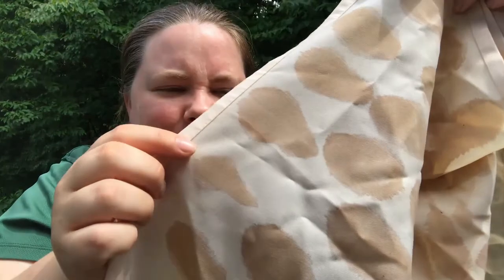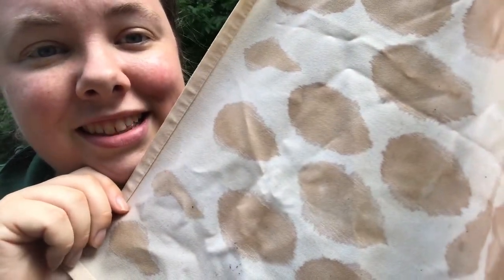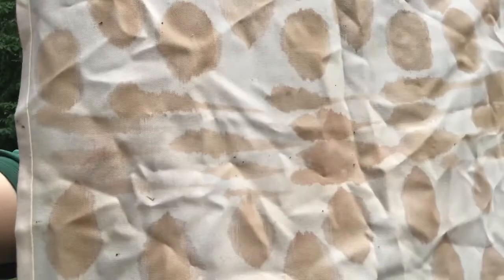Let's zoom in so you can see that the design expanded a bit from where I originally painted the soy milk — it kind of soaked through the fabric a little bit, making larger spots than I originally designed. But isn't that neat? It looks so cool!